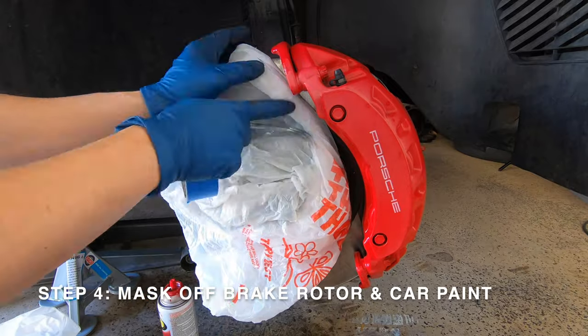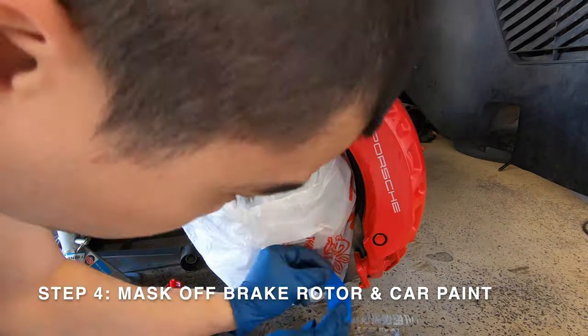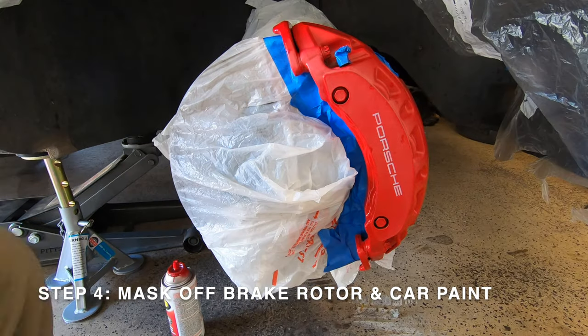Now we're ready for step 4, which is to mask off the brake caliper. I'm using some grocery bags and painter's tape to mask off the brake rotor, and to be safe I'm also masking off the car's paint right around the wheel arch.